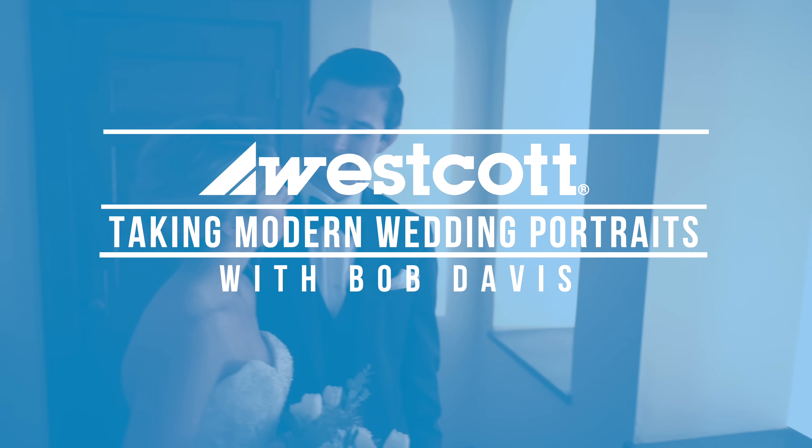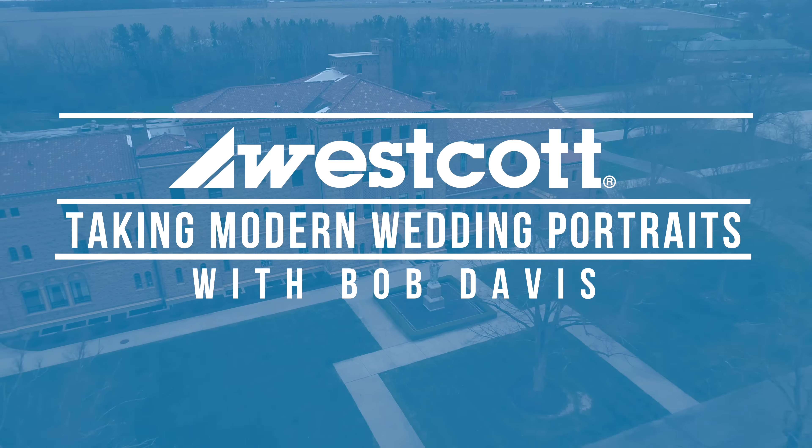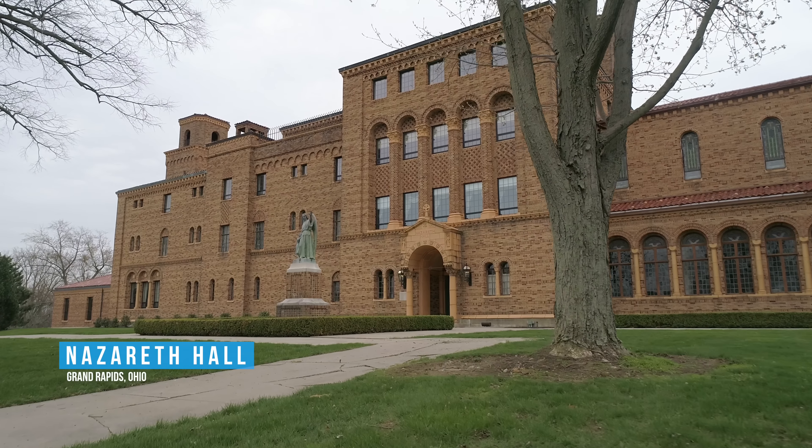In this video, we're going to take an editorial approach to the bridal party shoot. At the church, we were using the deep umbrellas and we had very little time, so we wanted that nice large light source to give us beautiful illumination while we work quickly. Here, I'm going for something less traditional, more editorial — think of it as a magazine shoot, something that's more edgy, fresher, and more young for the couple.